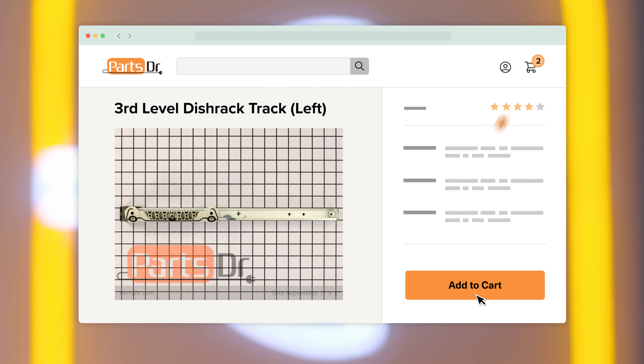The 3rd level dish rack track supports the 3rd level dish rack and helps it glide in and out of the dishwasher smoothly. If the part fails, the track may not glide smoothly and the ball bearings may fall out of the track. If you need to purchase a new 3rd level dish rack track for your Whirlpool dishwasher, you can check out our website, PartsDoctor.com, where we sell parts for all major appliance brands.